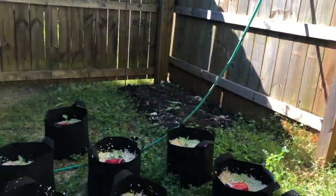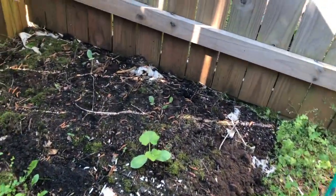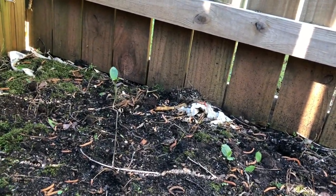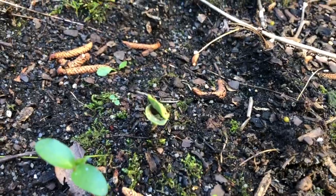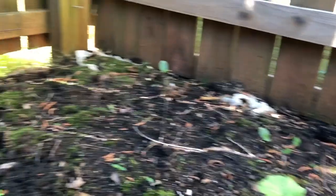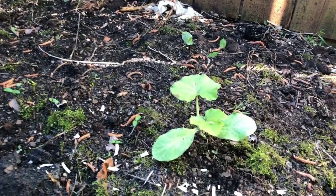Last but not least, we're going to visit the back corner. Here is my pumpkin. And back behind my pumpkin, I have one, two cucumbers and a third cucumber poking up right there. Not as many cucumbers as I thought would come up, so I think I'm going to have to reseed some of my varieties, especially the ones that I wanted to grow up with the fence over there. But I'm just excited that this little plot of dirt that I'm putting together is working out.